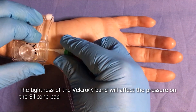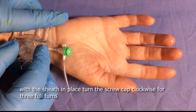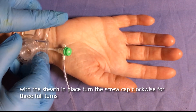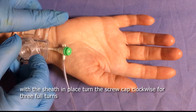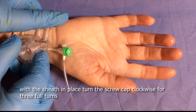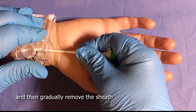The tightness of the velcro band will affect the pressure on the silicone pad. Once the band is secure with the sheath in place, turn the screw cap clockwise for three full turns. Then gently and gradually remove the sheath.